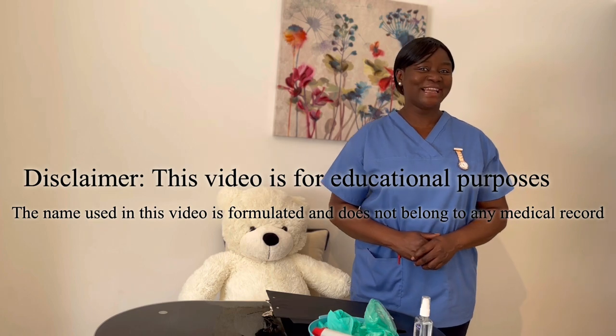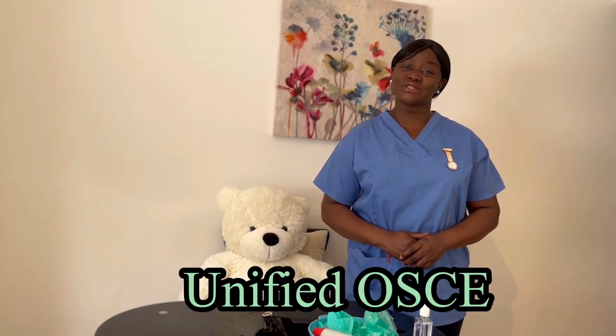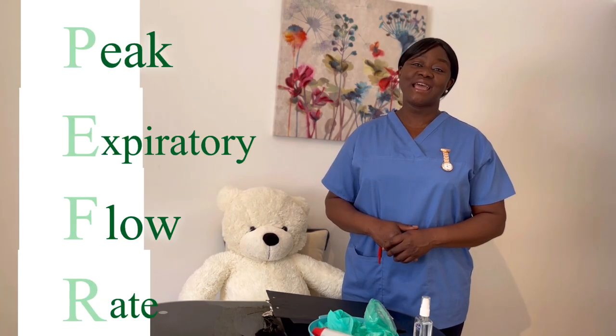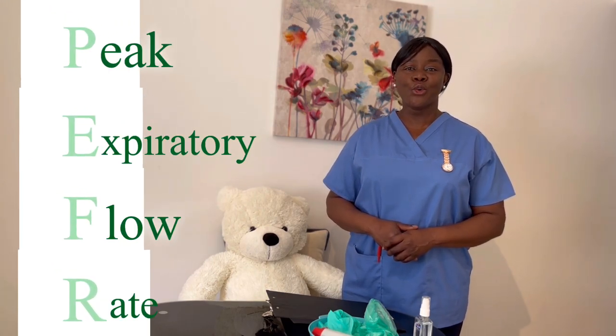Hello everyone, welcome back to Unified Oski. Your success is our delight. For all aspiring UK registered nurses, keep putting your best, believe in yourself. I will see you winning at the top. In this video, I'd like to take us through peak expiratory flow reading.